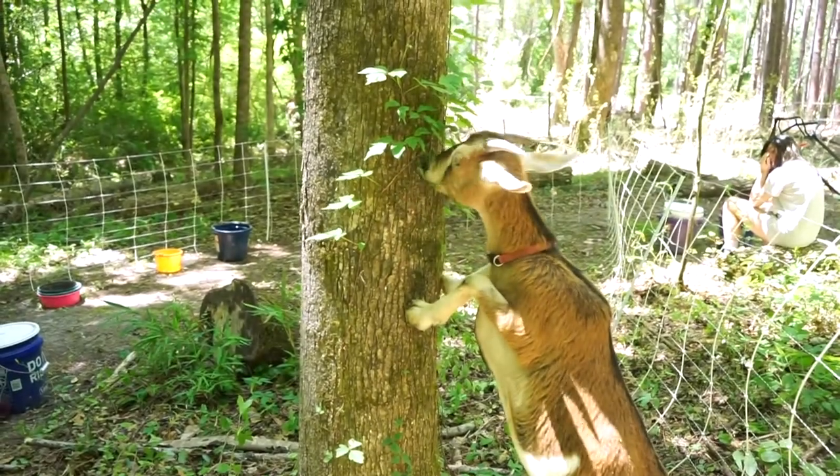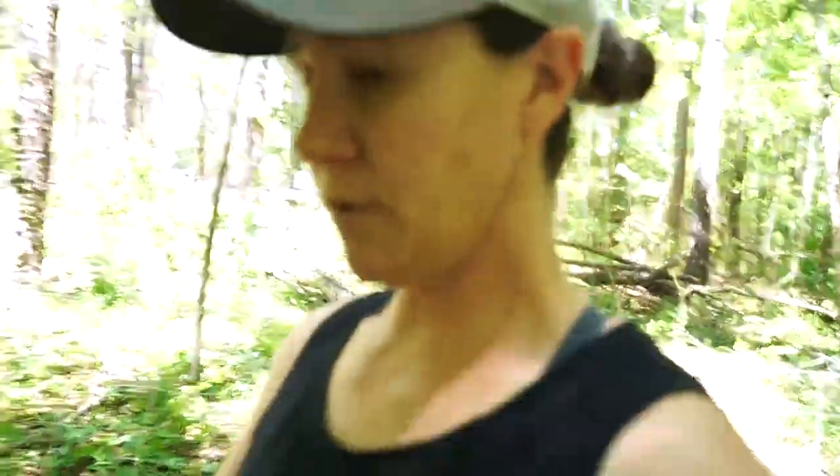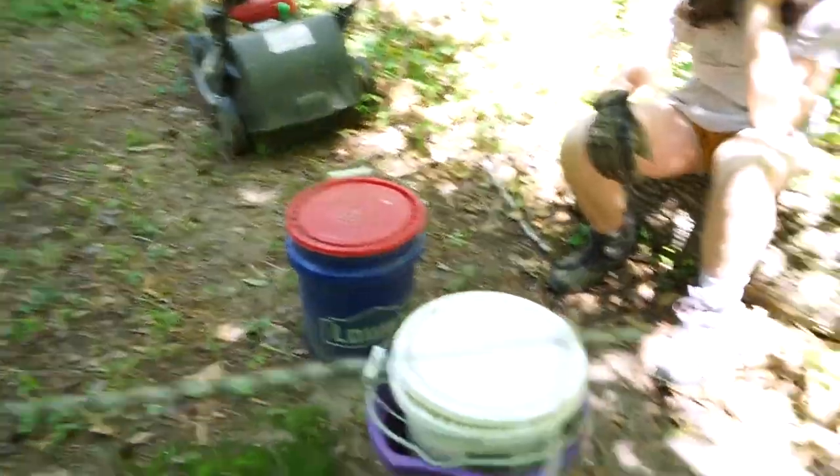We do not have water out here and I'm not dragging hoses all the way into the woods. What we do is use the buckets with lids from Lowe's - Walmart actually has them cheaper. We fill them up, pull them out here on the cart, and leave about three or four buckets. Since it's so nice and cool in these woods, they'll last these girls all week if not a little more. We have edible feed pans with their minerals in those pans, and they get fed their feed.